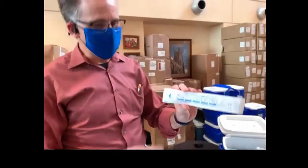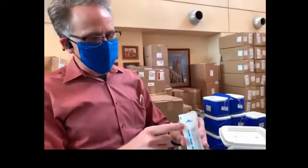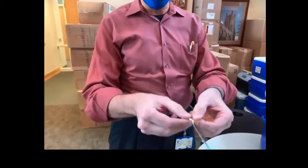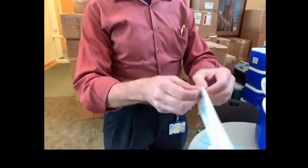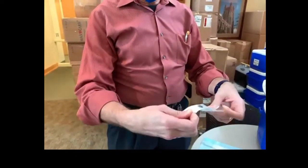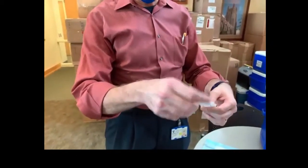This is what the swab looks like. You'll see that on one end it has a little arrow that says 'open' on it, and on that end the plastic is actually slightly separated from the paper so that you can peel the plastic back to open up the swab. This is no different than opening up a band-aid.